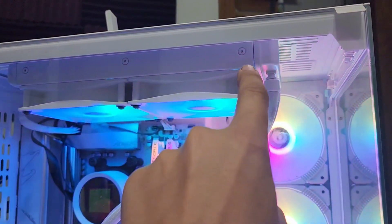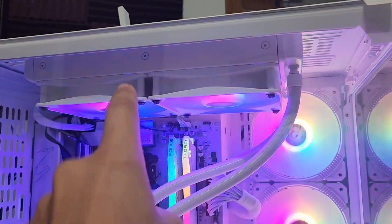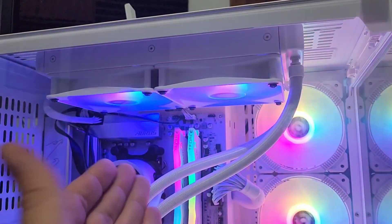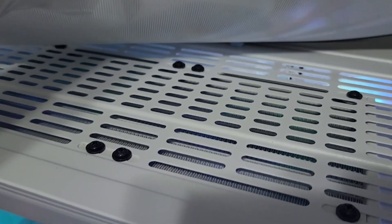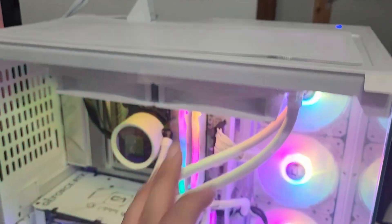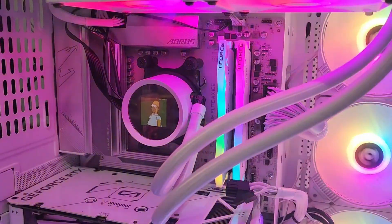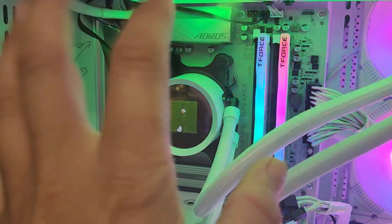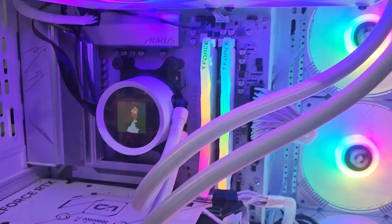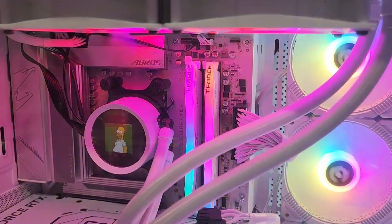Assembling it was really easy. I just had to screw the fans onto the radiator — just put those eight black screws in — and I did that before I put it in the case. Then you come up here and attach the screws to basically hang the radiator from the top of the case. Once you've done that, you use four screws to attach the bracket onto the top of your power supply and you're ready to go.